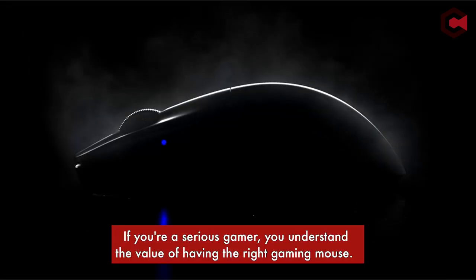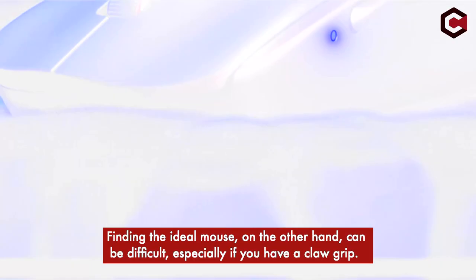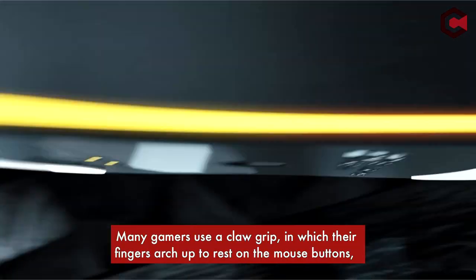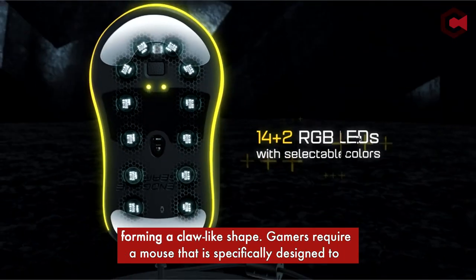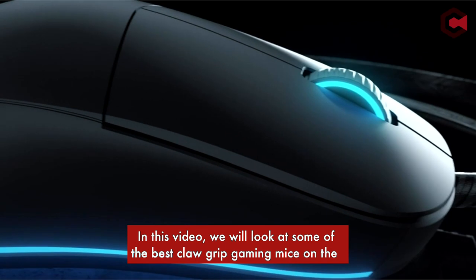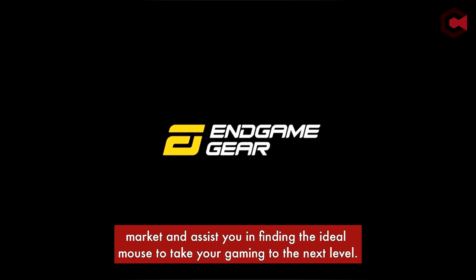If you're a serious gamer, you understand the value of having the right gaming mouse. Finding the ideal mouse can be difficult, especially if you have a claw grip. Many gamers use a claw grip, in which their fingers arch up to rest on the mouse buttons, forming a claw-like shape. Gamers require a mouse specifically designed to fit their claw grip style in order to achieve maximum control and precision. We will look at some of the best claw grip gaming mice on the market and assist you in finding the ideal mouse to take your gaming to the next level.